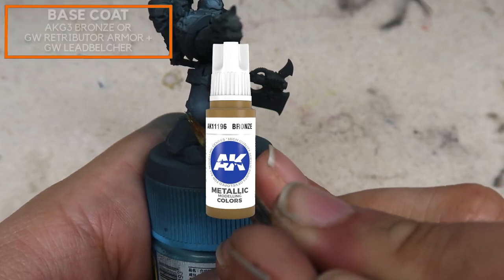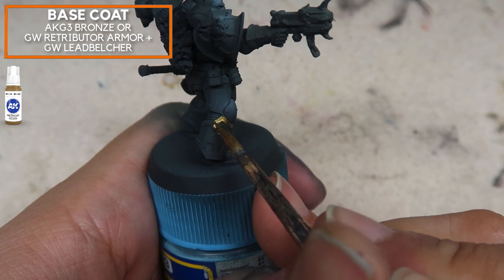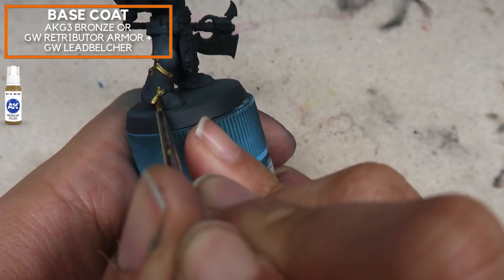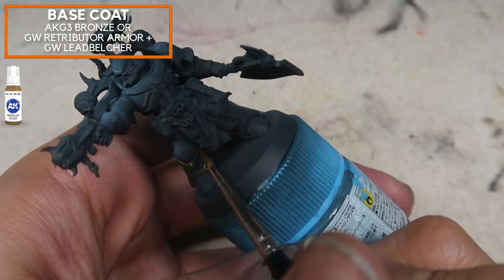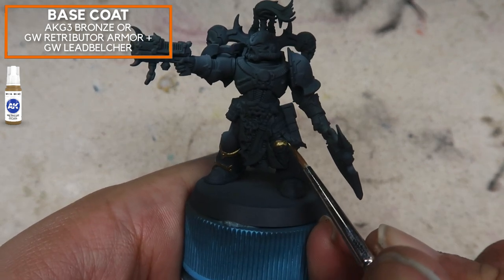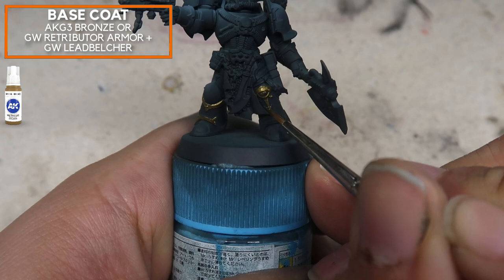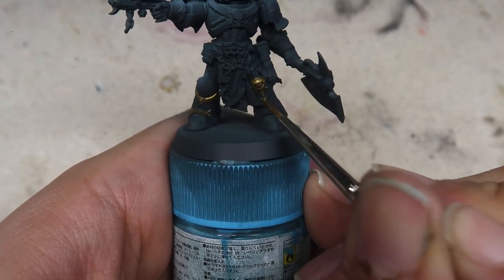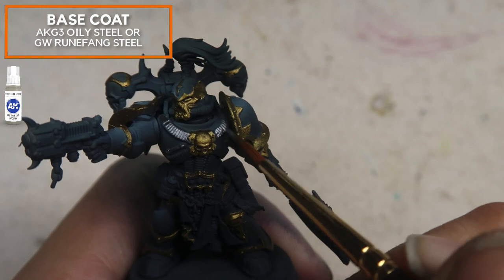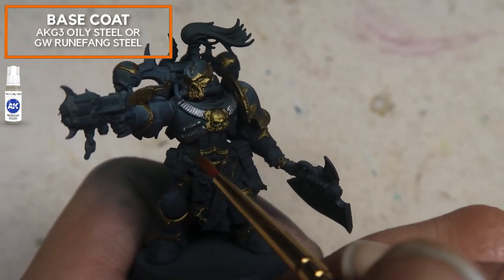Next up, we're going to be base coating the entire model in metallics — for the trims and for the armour panels. The underpainting, while not really black yet, trust me: once you start painting in the trims, this will start to look a lot more black. Do this as neatly as possible because the previous stage was done with the airbrush, so there's no real way to clean it up other than using similar colours. I'm going to be using Oily Steel for the metallic parts. You want to use the same tips and tricks as the terrain — paint one colour at a time.